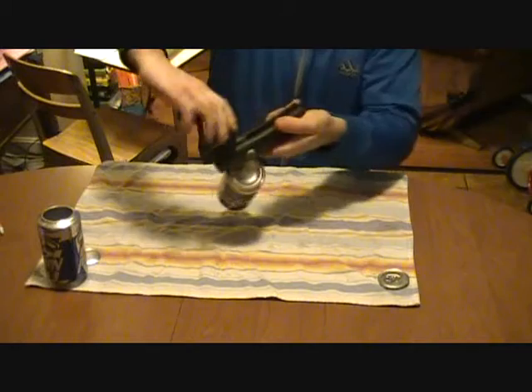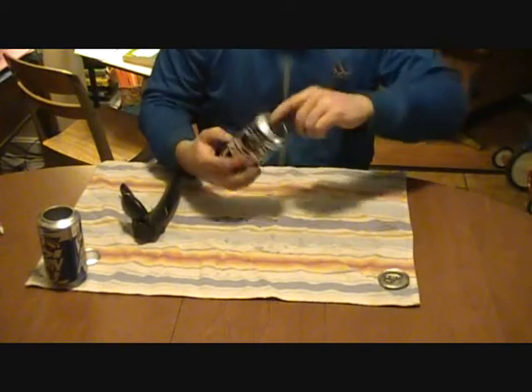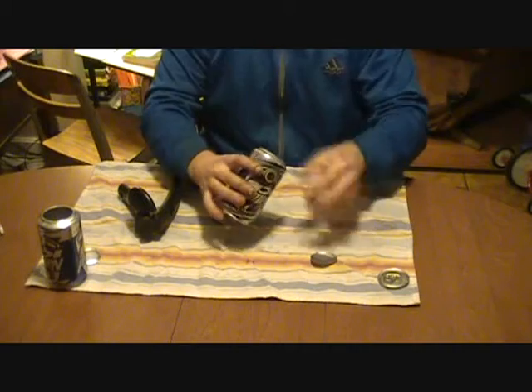And then, once it goes, it gets real easy. That piece generally does that — it usually sticks in the can, which is not good. I just pull it out just like so.